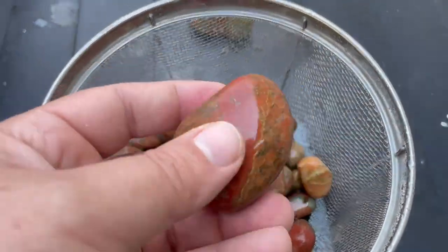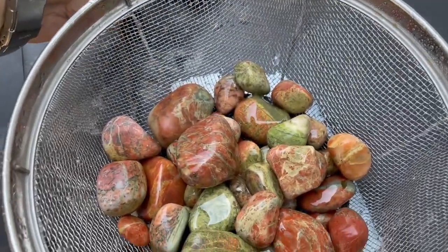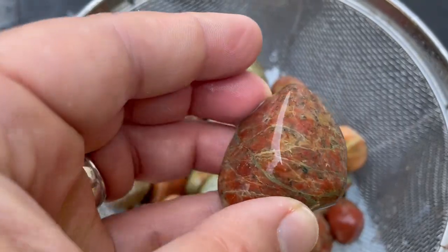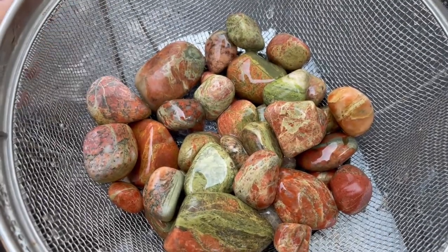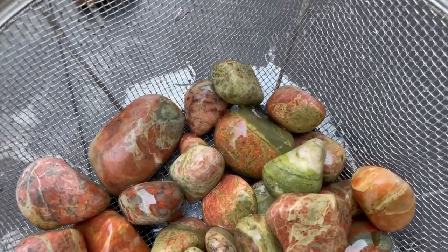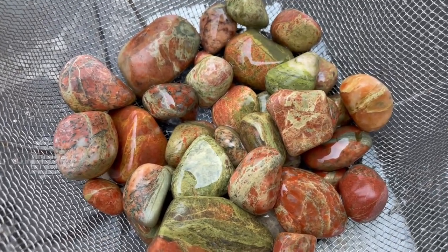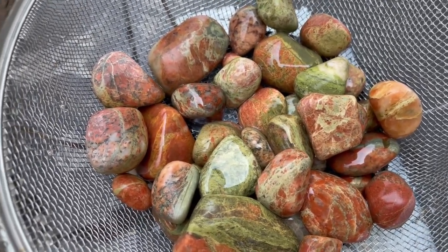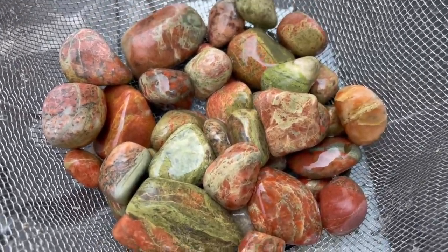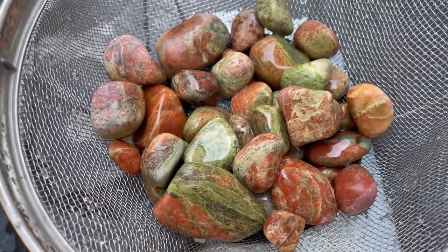Let's start taking a look through some of these rocks. You can kind of see what the unakite looks like — it's a combination of the feldspar red mixed with the green. Very cool looking, and you can see how beautiful these rocks will look once they're fully polished. I'm kind of hoping to use these in a glass lamp for Heather on her side of the bed, with all these rocks in it so we can just look at them whenever we want. That's what they look like after stage one.